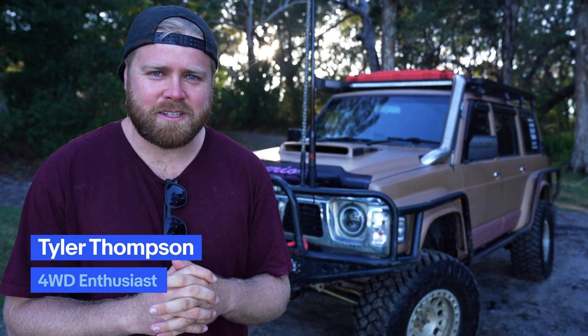Hey guys, my name is Tyler Thompson, a full-time content creator and I absolutely love building four-wheel drives and then using them to travel this incredible country we live in, Australia.